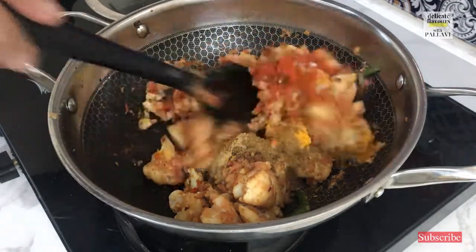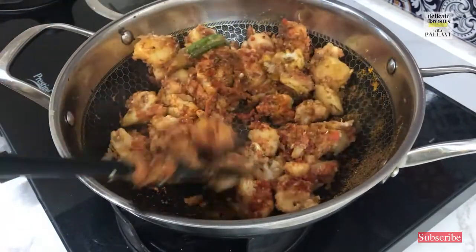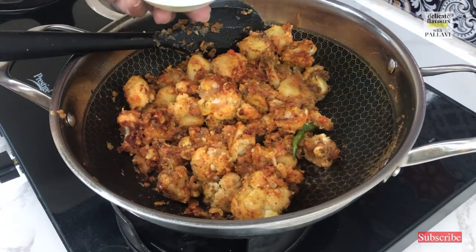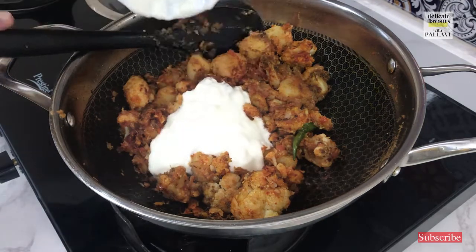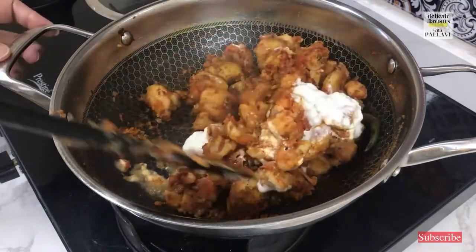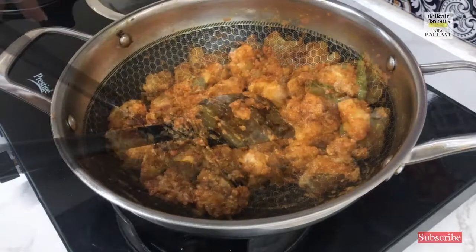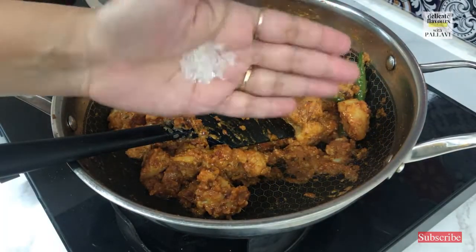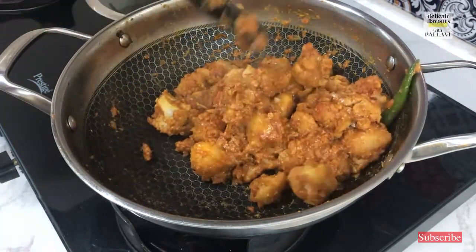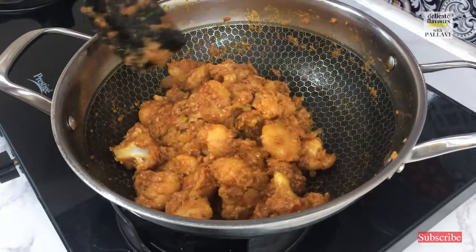Now that we have added all our spices, we will give it a nice mix. The vegetables are already well cooked. Now we will add in the last ingredient which is half a cup of curd — I have just slightly beaten up the curd. Mix it nicely. At this point I will add a few crystals of sugar so as to balance the sourness of the curd and tomatoes. We will stir it until the curd cooks very well — keep the flame on low so the curd will not split.